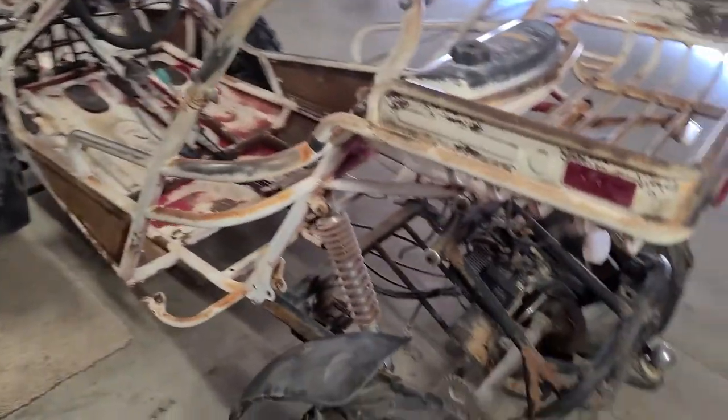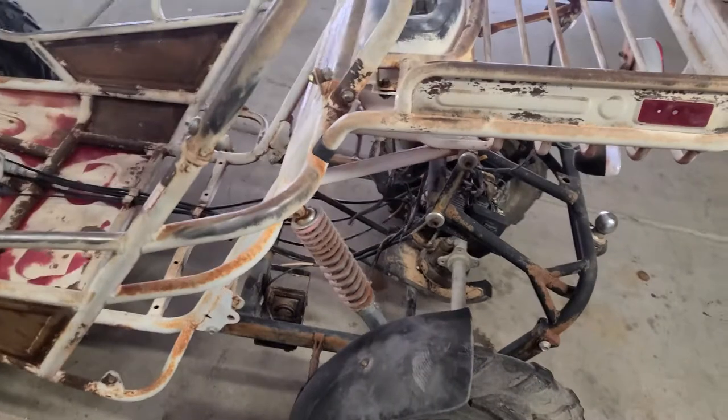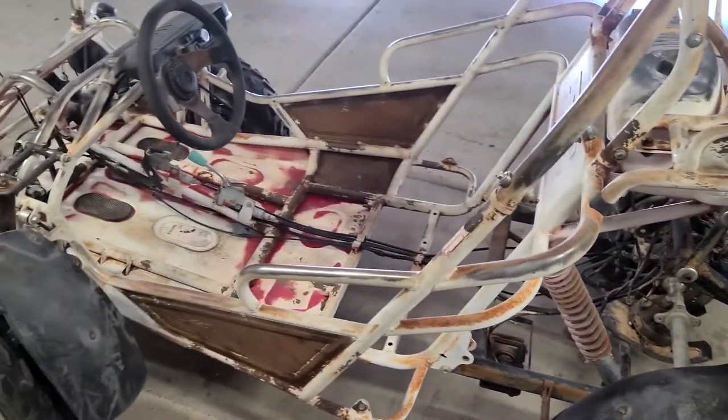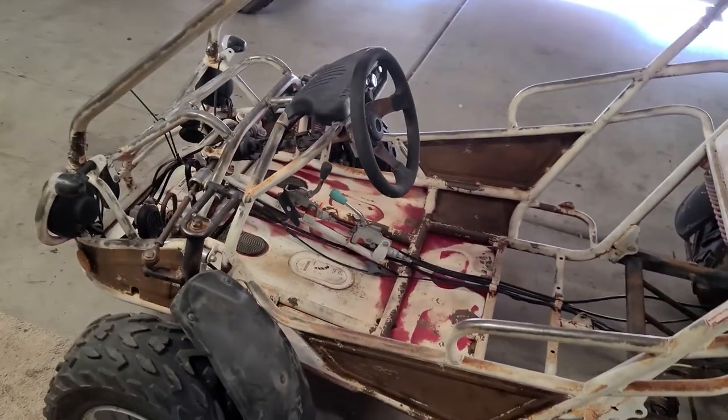So this is the current state. You can see there is no motor. Even the gear for the axle has been disconnected, but I do have a lot of parts that came with it. Hopefully I can get that stuff put back together.